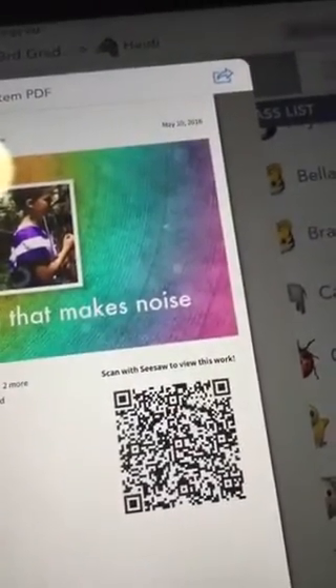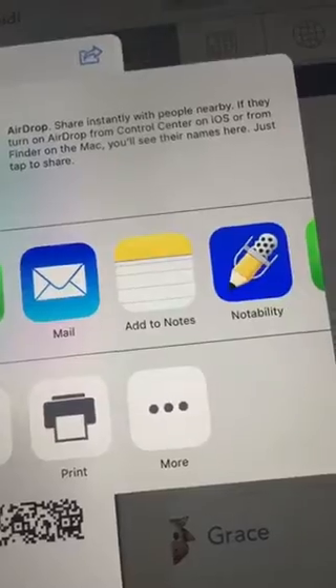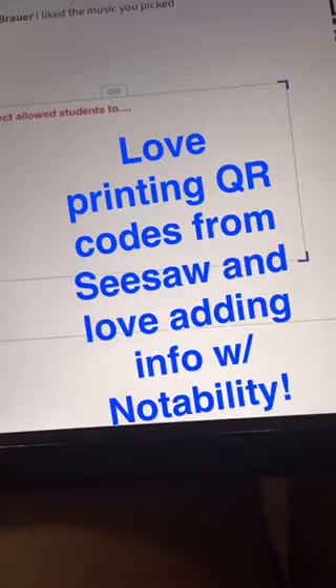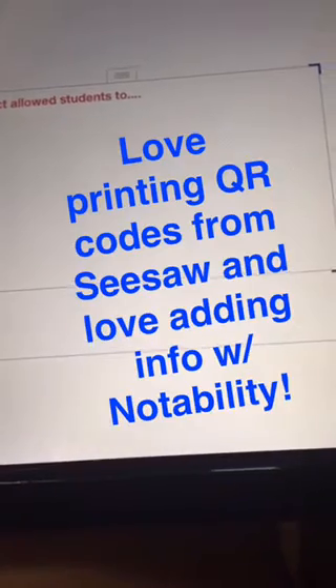But I'm interested in sharing. Now that I've hit that share button, you can see that I can open that PDF in Notability, which is where I'll be typing. So now that I have the PDF opened in Notability, I can type even more information to give some context or more information about the project.